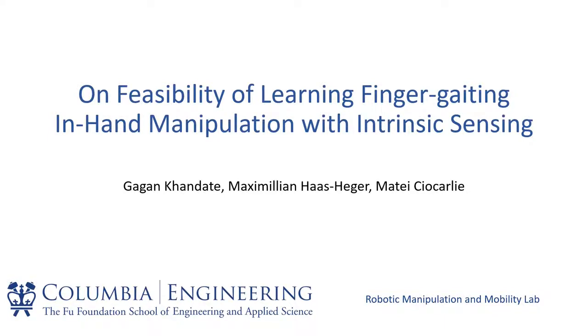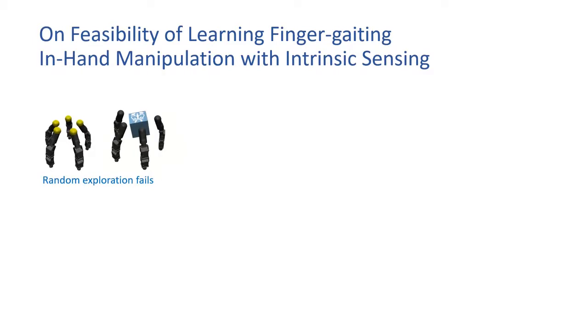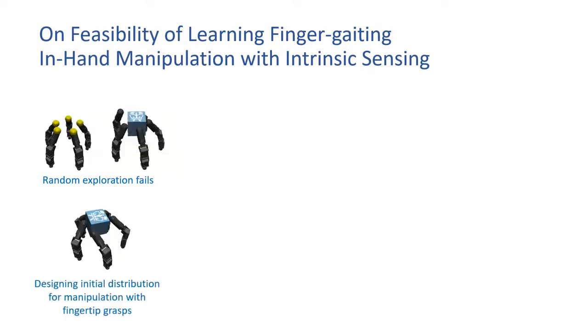In this work, we study the feasibility of learning finger gating and finger pivoting in hand manipulation skills using intrinsic sensing in a simulated environment. We use model-free reinforcement learning to achieve these skills and only use fingertip grasps, as it allows our policies to be independent of the orientation of the hand. However, using only fingertip grasps poses a challenge in exploration, as the object is often dropped when taking random actions. A critical component of our approach is the use of appropriate initial state distributions during training, used to alleviate the intrinsic instability of using fingertip grasps and enable exploration.